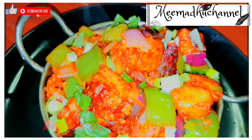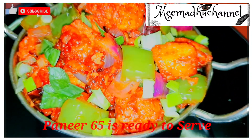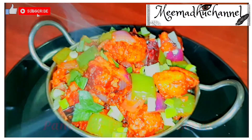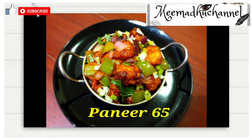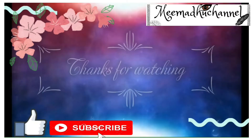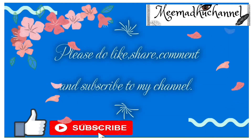Paneer 65 is ready to serve. Friends, this is very good — try it and share in the comment section. I hope you enjoy this video. Stay tuned for more videos. Please do like, share, comment, and subscribe to my channel.